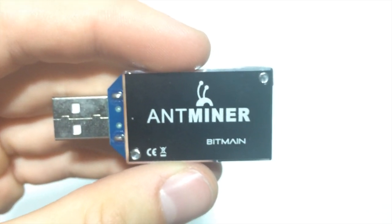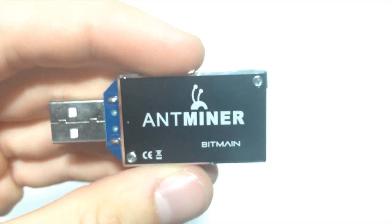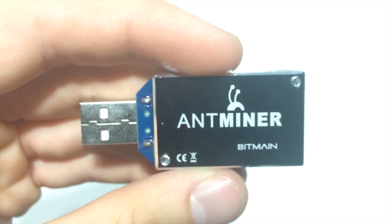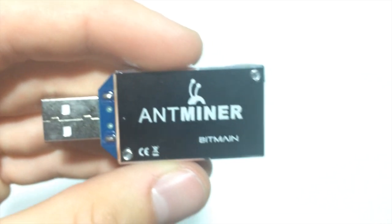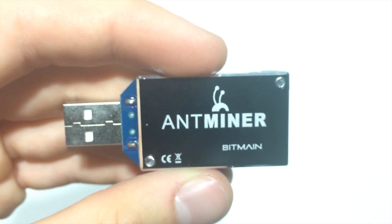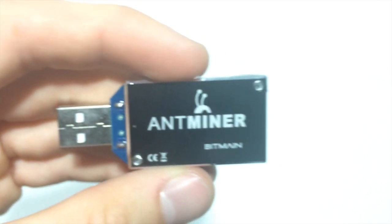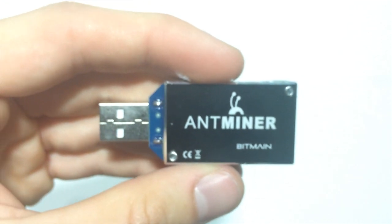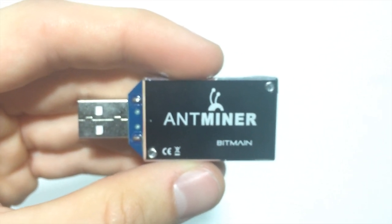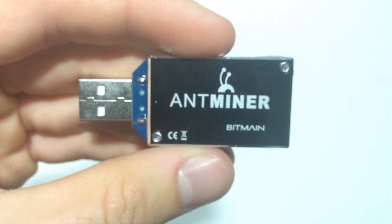Again guys, this is the Antminer from Bitmain, the U1. I believe there's another version that's much larger, it's not USB, and it's also called the Antminer — so make sure it's the Antminer U1 USB version. I got this one from CryptoWare; links will be in the description to purchase your own. I'm pretty excited — I've definitely taken an interest in cryptocurrencies and mining for coins. Anyways, thanks for watching and I'm out.